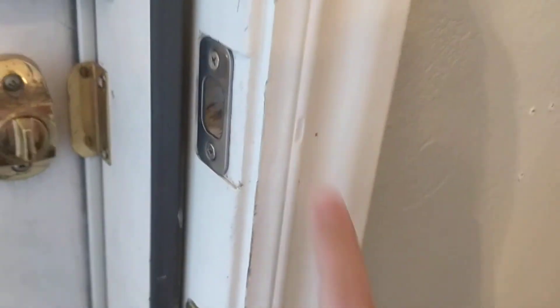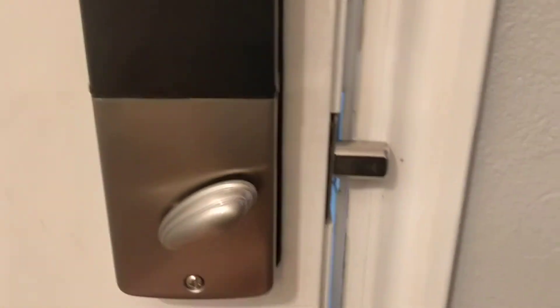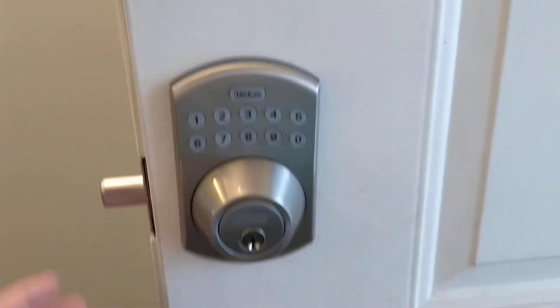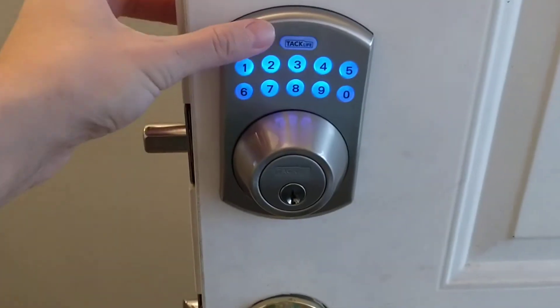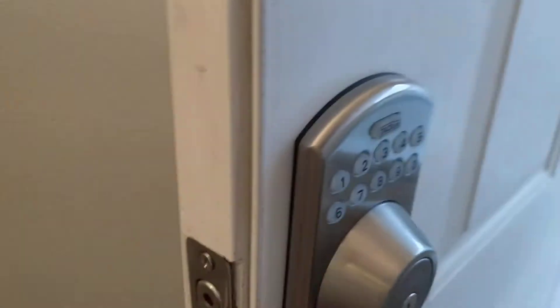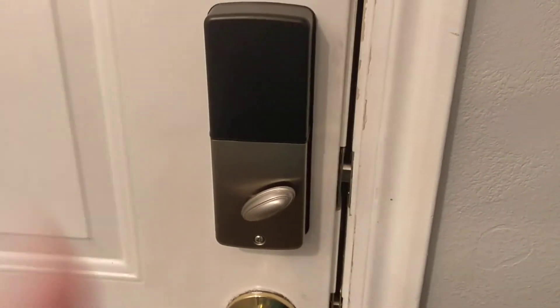One downside is that when you close the door it can mess it up a bit. But it's been working pretty well. When it's locked, you enter your code, push the top button, and voila — it opens. I'm liking it right now.